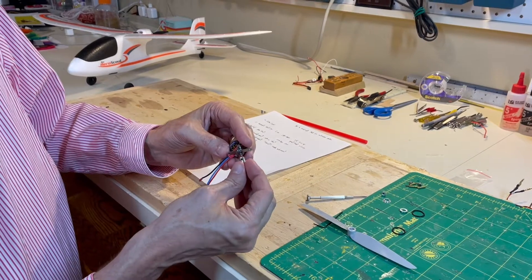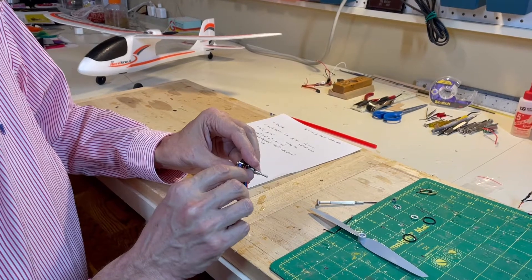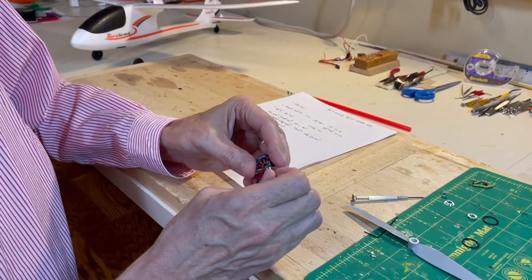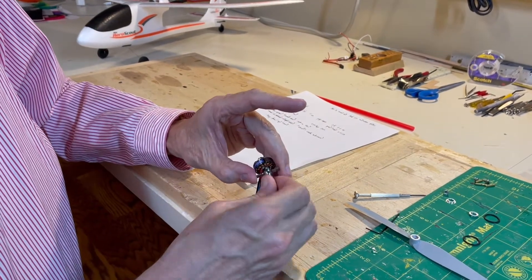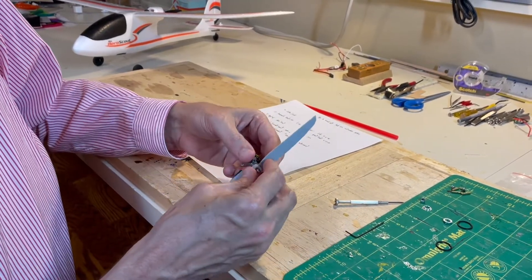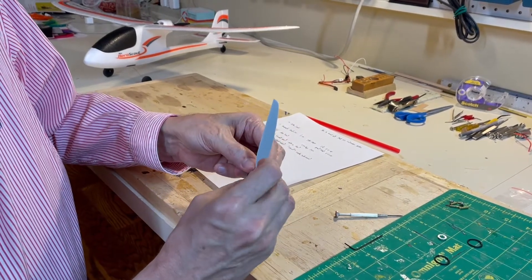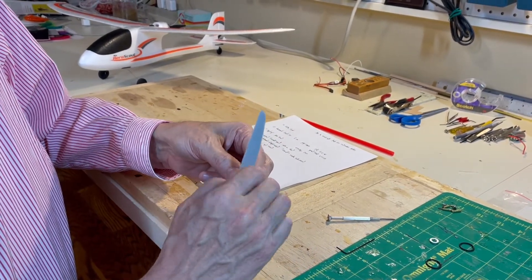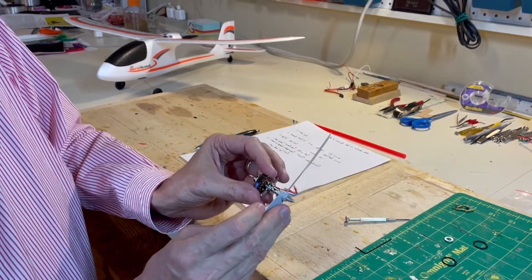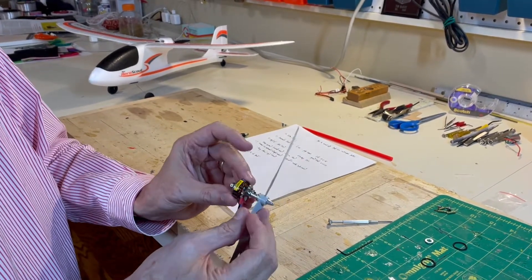Then you attach the propeller — this comes with the motor and goes on in place. There are allen wrench screws here that adjust this to hold it firmly onto the shaft. The whole thing turns with the motor like that, and then the propeller is put in place. With the spinner, you simply screw this all in place and tighten it down. So this portion right here is mounted to the firewall, and the whole motor turns with the propeller behind the firewall.